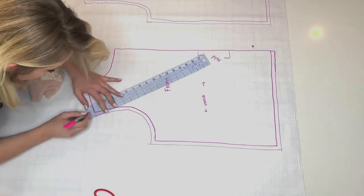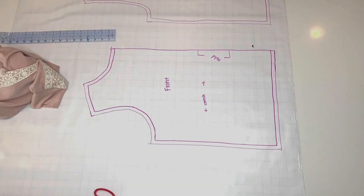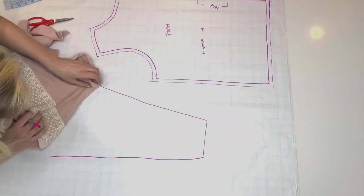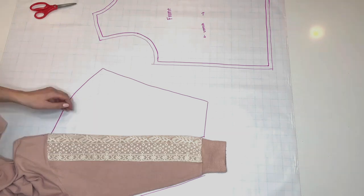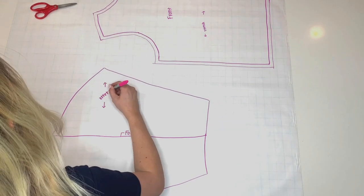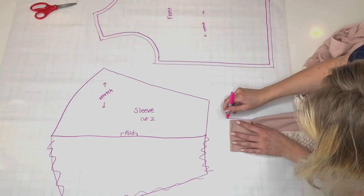It's really important that you write what your seam allowance is. That'll help you as you're sewing on your sewing machine to know where to position the needle. Here I'm doing the sleeve, and I wanted to check and make sure that it was symmetrical on both sides so that I knew if I could cut it on the fold or not. So I'm just flipping it over and tracing it to see if it's symmetrical, and it is. So I'll go ahead and cut it on the fold. I'm marking the stretch again, marking that it's the sleeve, and that I need to cut two.